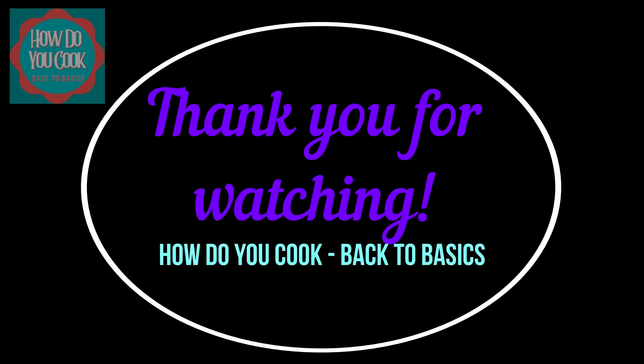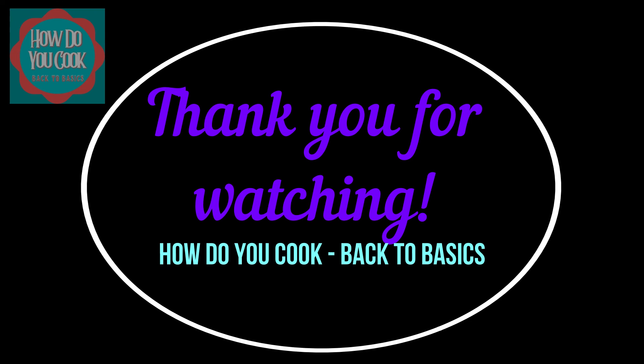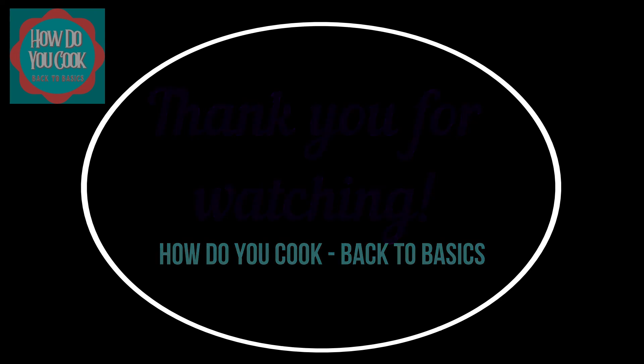I hope you all enjoyed this episode of How Do You Cook Back to Basics. And if you did, please hit that like button and please do consider subscribing to this channel. Don't forget to hit that bell notification so you don't miss out on any of my upcoming videos, y'all. Until next time, bye-bye now!